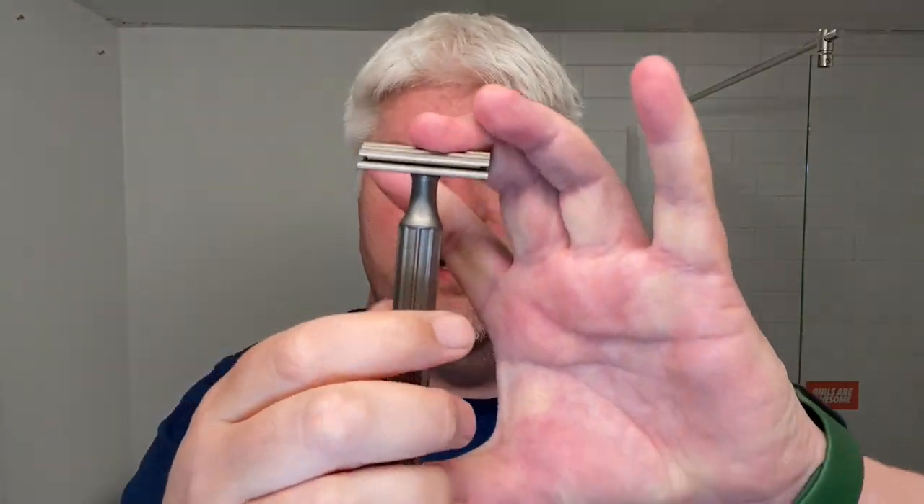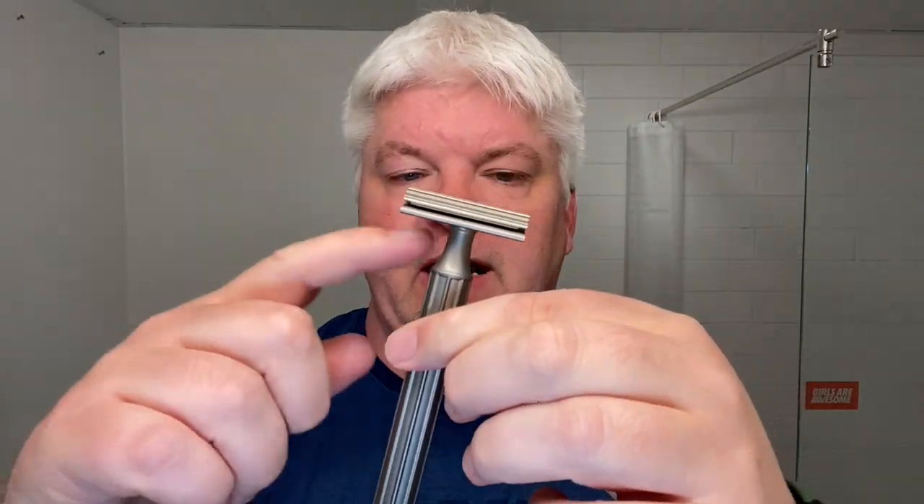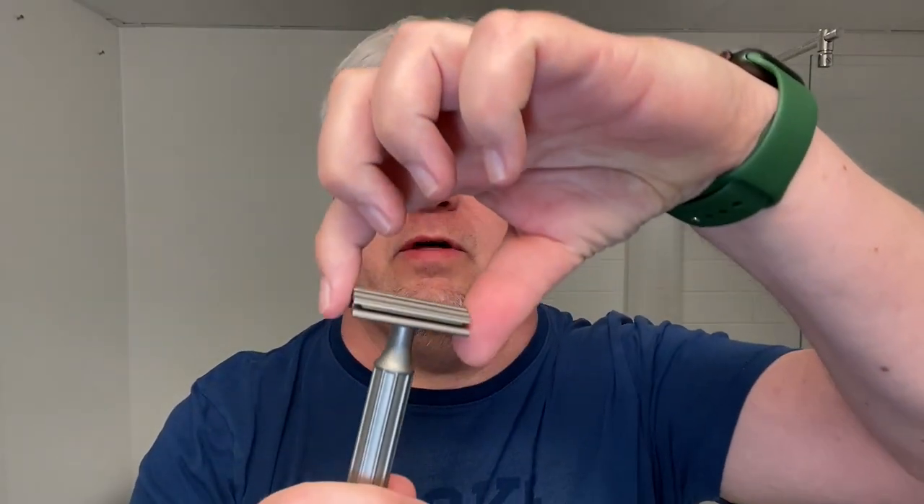The total length of it is 123 millimeters. The handle is four and a half inches. The width of the handle is 14.8 millimeters, the width of the head is 42 millimeters, and the weight in this configuration is 96 grams.